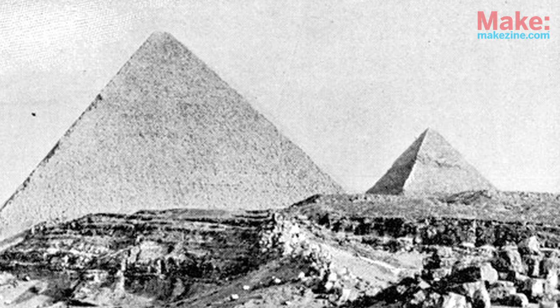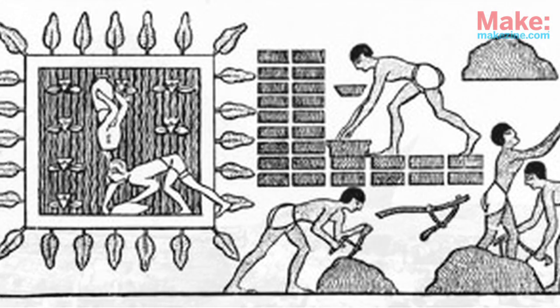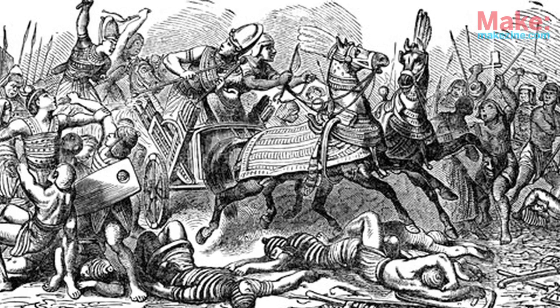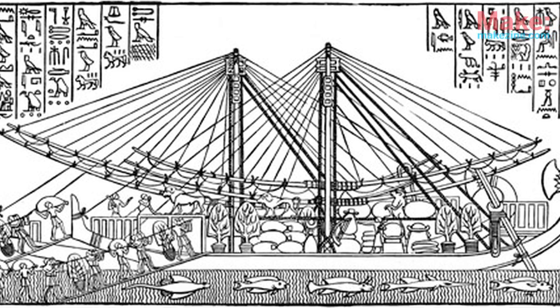Besides being terrific civil engineers, as evidenced by those gigantic pyramids, the Egyptians were adept at mechanical engineering as well. They developed technologies for water distribution, agriculture, and warfare, but they also figured out ways to process and keep food.